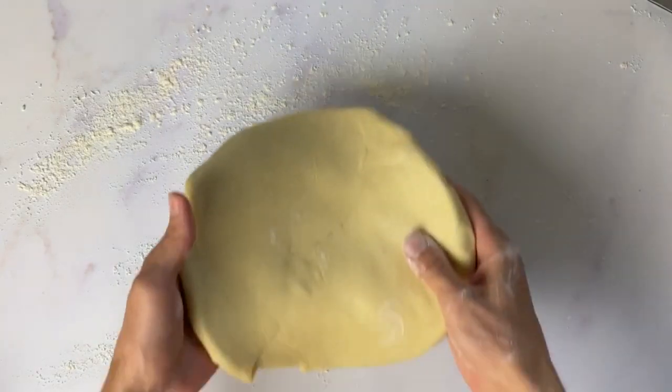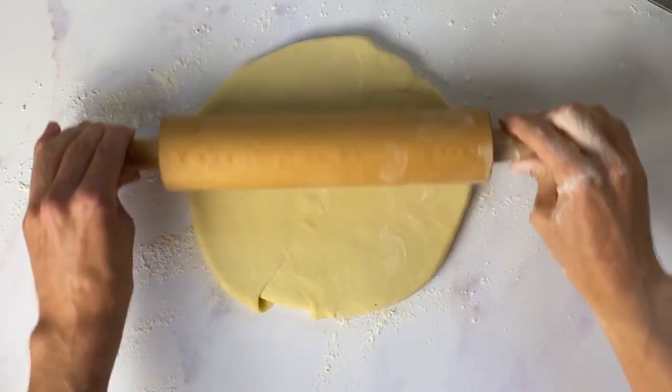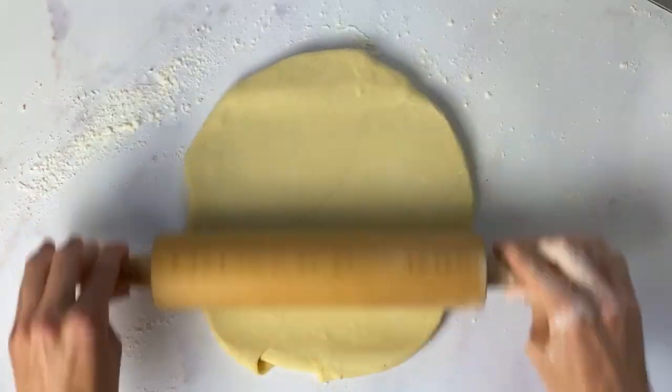When working with pastry, you want to keep it as cold as possible. Some ingredients you start with want to be fridge temperature. And when you come to rolling the dough, you want that at fridge temperature as well. It just keeps the butter at a nice temperature, and when you cook it, it's not all going to fall apart on you.